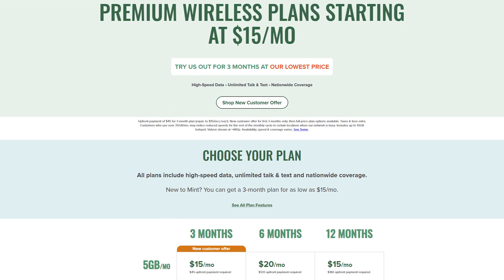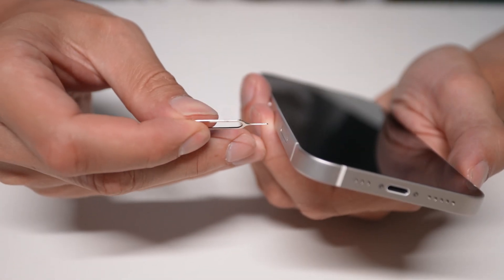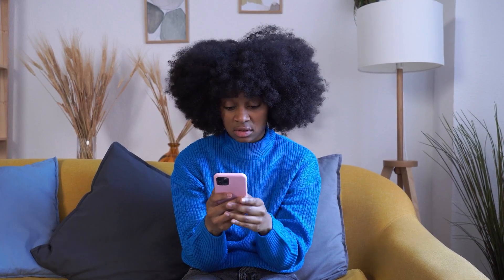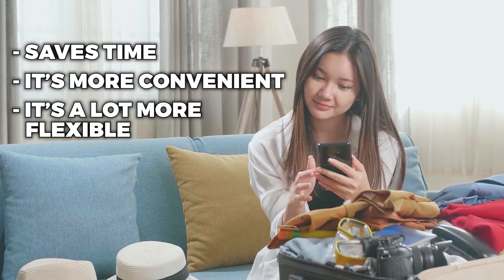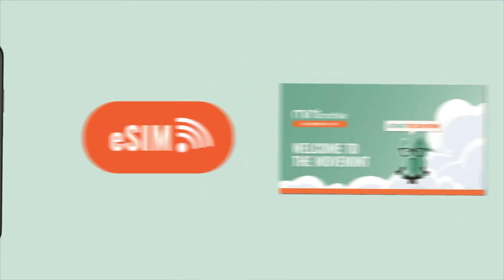And that's exactly what eSIM should be. It's not some futuristic feature for early adopters — it's just a better way to get connected. So if you're curious about Mint but not ready to commit, their eSIM trial is one of the easiest ways to test a new wireless carrier without touching your current plan. And if you decide to stick around, staying with eSIM just means you never have to deal with physical SIM cards again. So is it worth switching to an eSIM if your phone supports it? Absolutely. It saves time, it's more convenient, and a lot more flexible. And if you're thinking about trying Mint Mobile, eSIM is hands down the easiest way to get started. No shipping, no waiting, no stress.